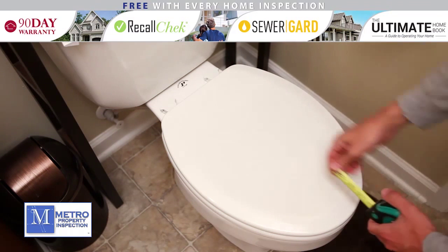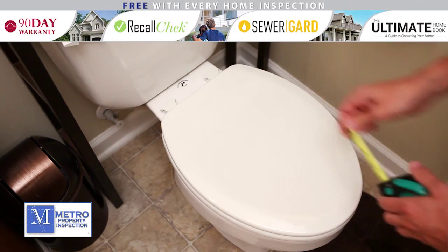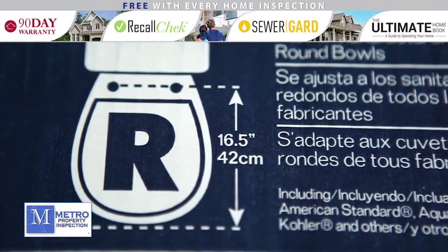To replace your toilet seat, you first need to measure the existing one to make sure you buy the right size. Also note whether the seat is round or elongated. When shopping, all of this information will be clearly displayed on the box.